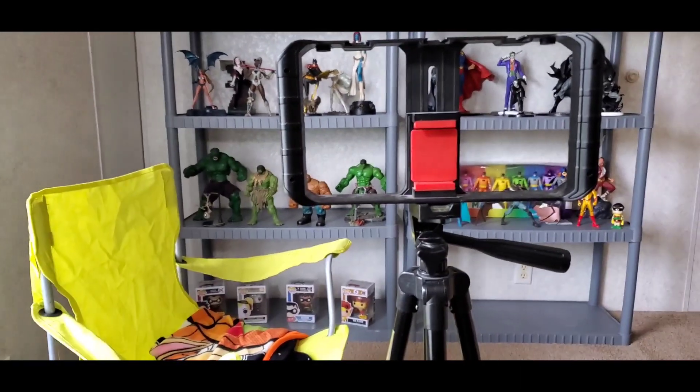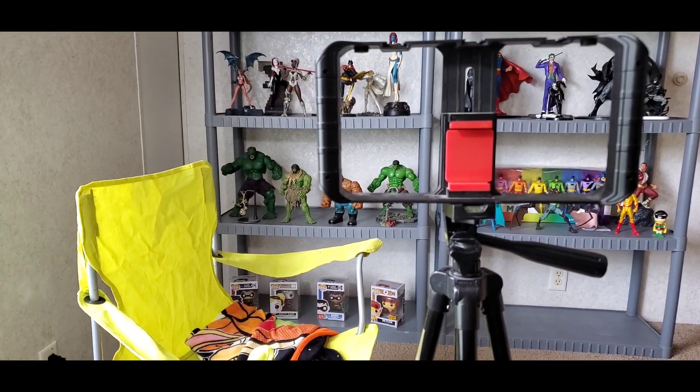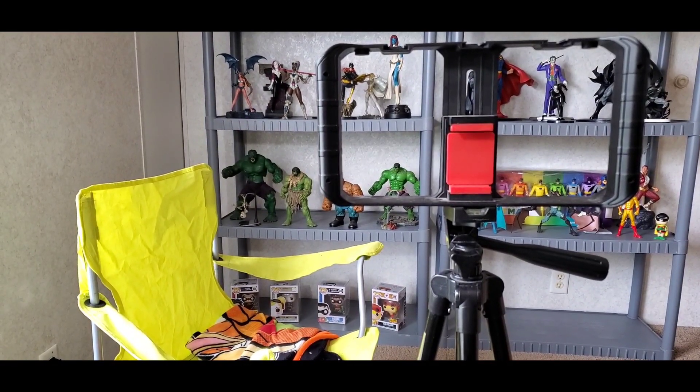Revamping, reorganization — whatever you want to call it, I'm in the middle of it, so things are a little disorganized right now. But as you can see, things are looking better. This is going to be the comic book filming area, and then when I flip it over, the other side is eventually going to be the action figure filming or variant area.